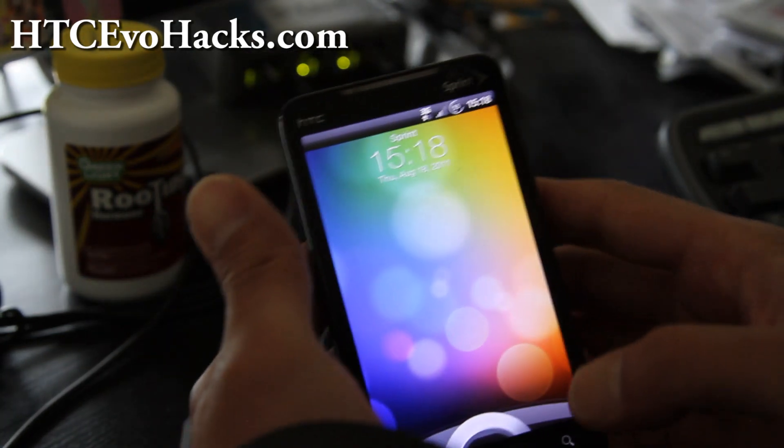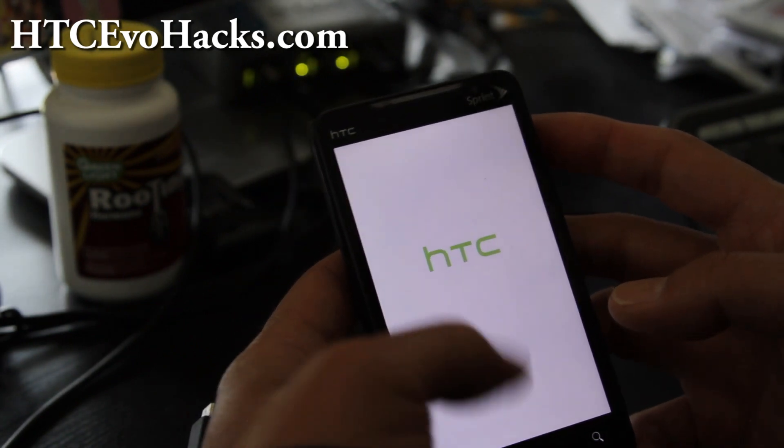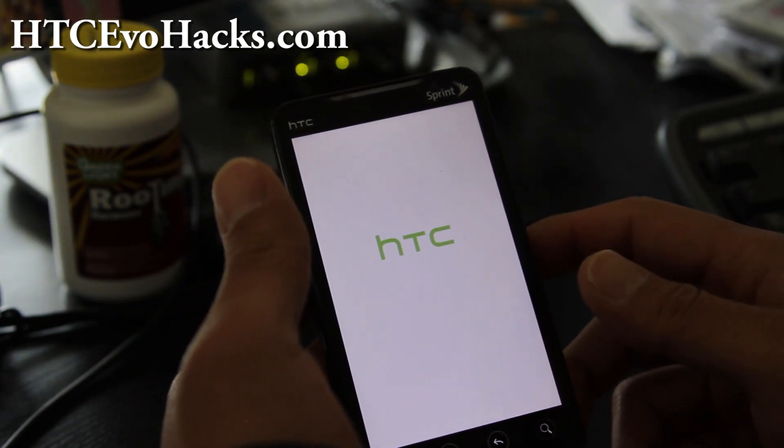So it rebooted — this is the Mic G ROM and it's going to ask me to sign in to Google. So let me do that real quick and I will be back.